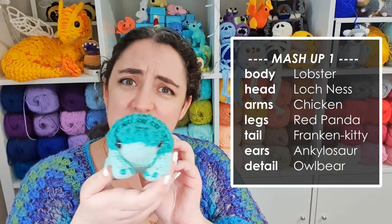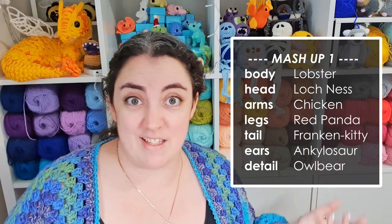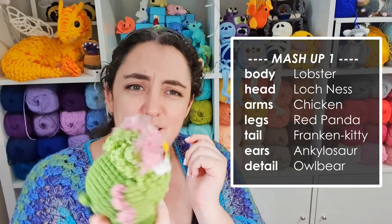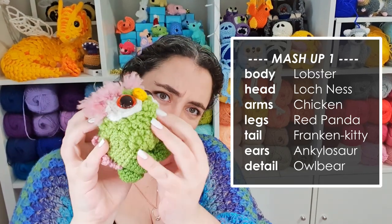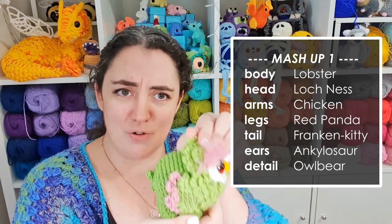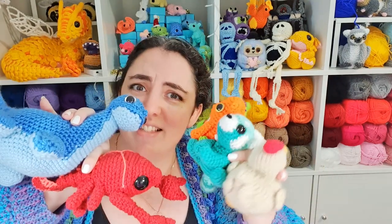Then we have the tail of Franken-kitten, and the ears of the Ankylosaurus. He doesn't have ears, so I guess that's a freebie for this first one. And finally, the special detail from the owlbear, which I think I'm going to try and do the fluffy texture that's all over him — the feathery texture could be a really interesting detail that might help tie all of these pieces together. I don't really know how this one's going to go, because I think the lobster body is going to be really hard to recover from. Hopefully with all the pieces made it'll start to make a little bit more visual sense.